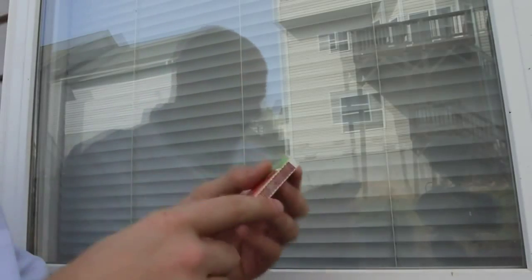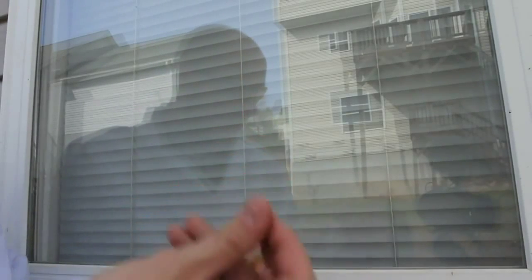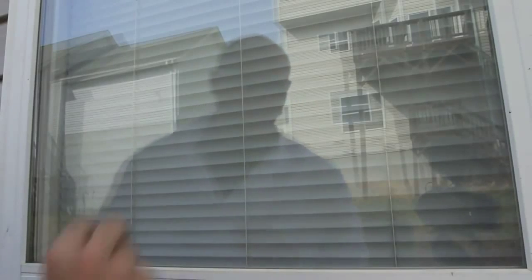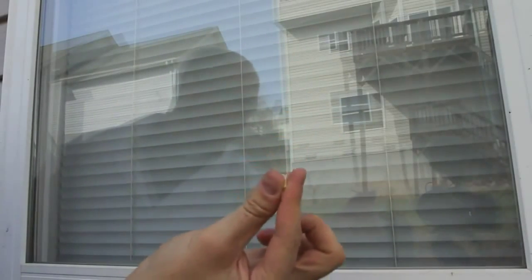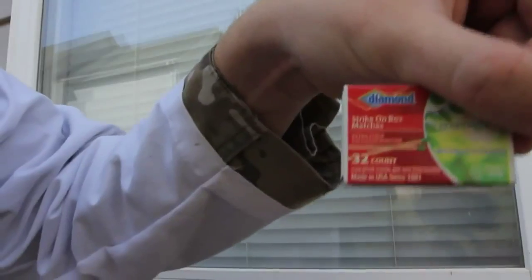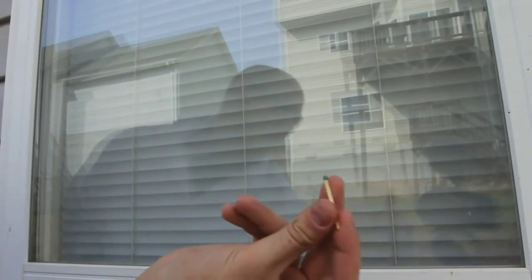How to strike matches on a window if you don't have the box. How do you strike them? By the way, do not try this at home kids — especially with adult supervision. So if I'm in a survival situation and my box match is wet, all I have is dry matches — I would grab a window and strike it as soon as possible.